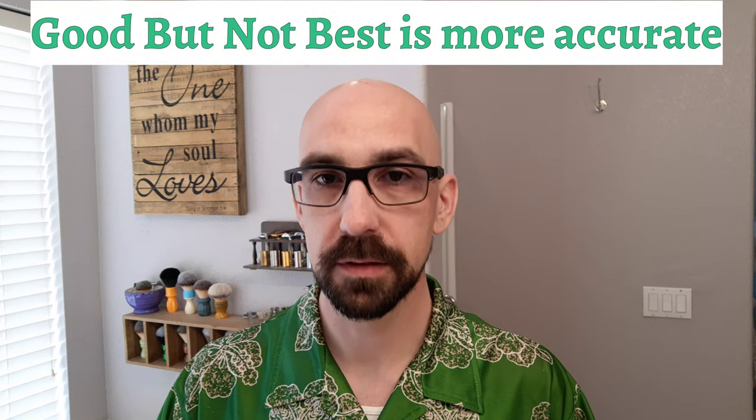The other thing I'll try to comment on objectively is scent strength. I went with a simple scale for this: low, medium, and banging. So if it's a really, really strong scent strength, we'll give that a banging vote. So why don't we go ahead and get started with the 10 good but not great Green Irish Tweed shaving soaps.